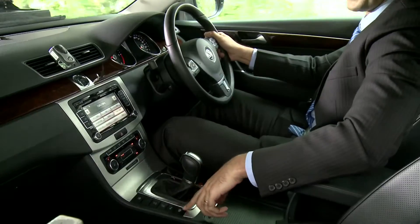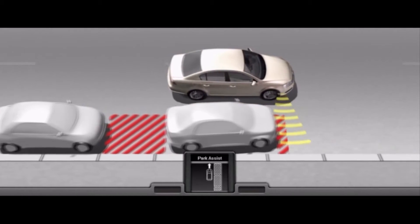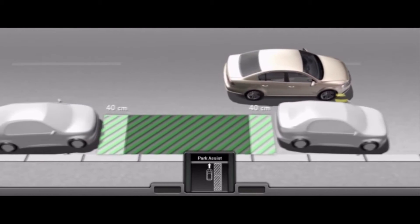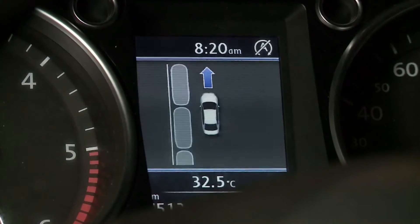If the parking is perpendicular, press the button twice. This activates the sensors located outside the car and the Park Assist technology starts scanning the road for an available parking space. The scanning is displayed in the multifunctional display, and once an appropriate space is located, the system will indicate it.